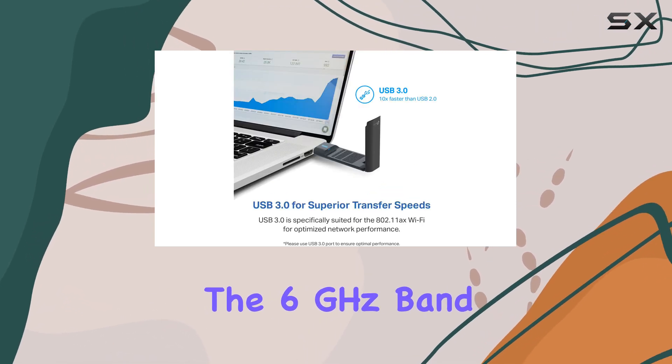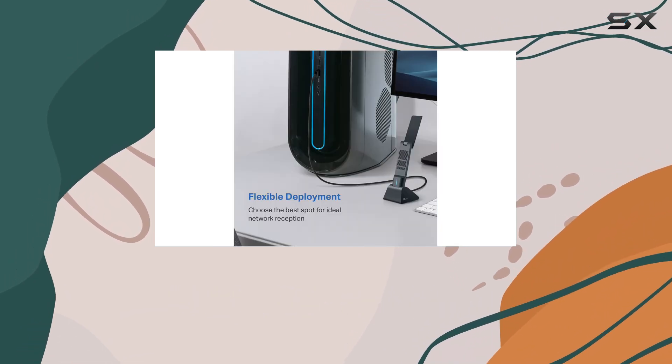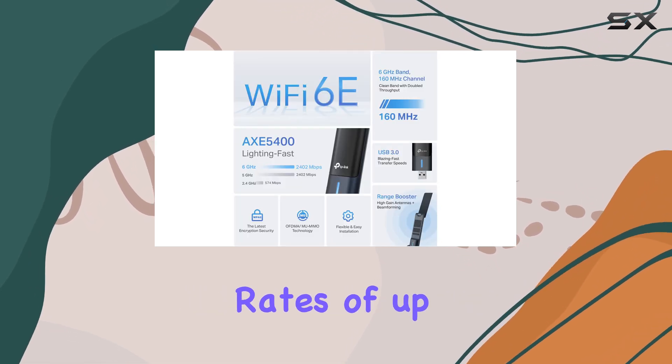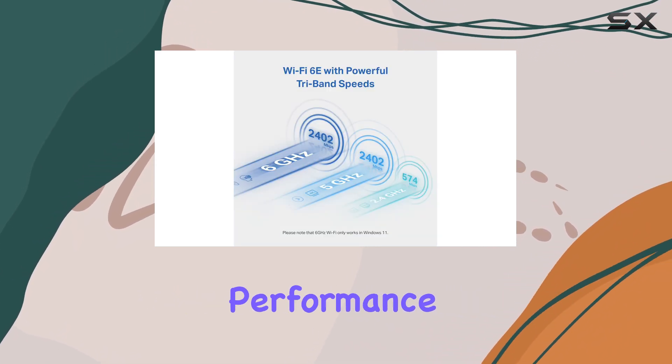The 6 GHz band, a standout feature, minimizes interference from older devices and other bands, resulting in faster speeds and lower latency. This adapter boasts impressive data transfer rates of up to 5,400 megabits per second, ensuring seamless connectivity and uninterrupted performance.